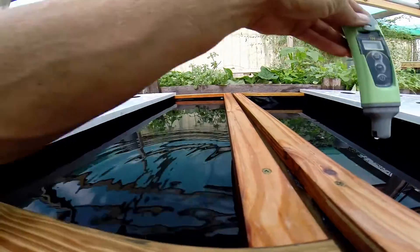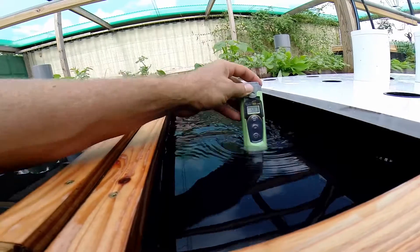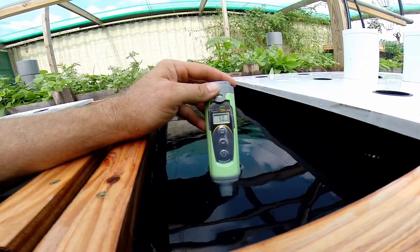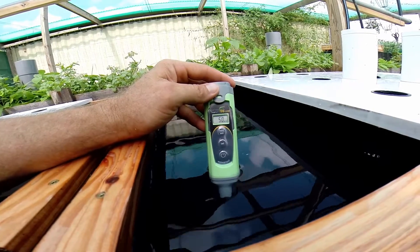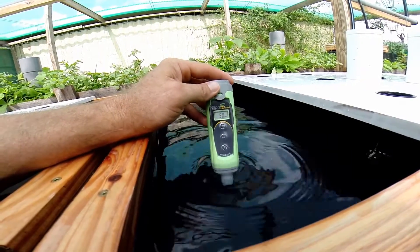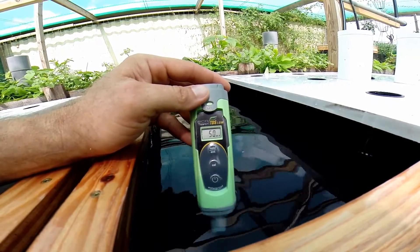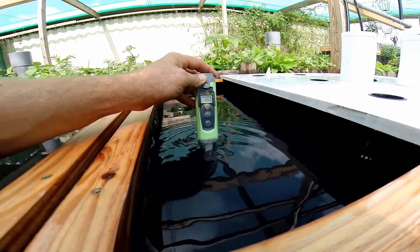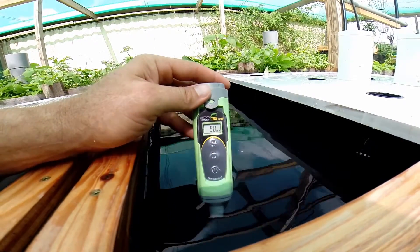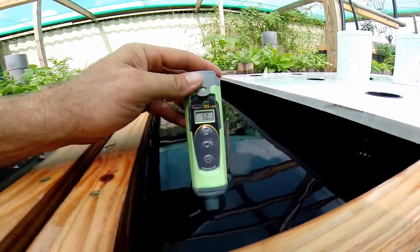Now I'm going to try to bring the right box up to 1000 ppm — from 50 up to 1000 — using the same Master Blend mixture, and then add 400 ppm worth of Ocean Solution to raise it to 1400. It's going to be a lengthy process but I want it accurate, so I'm going to do it slowly — bring this one up to 1000 first with the same mix as the left box, then raise it to 1400 with the Ocean Solution.